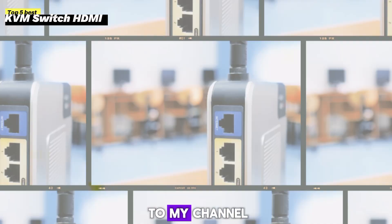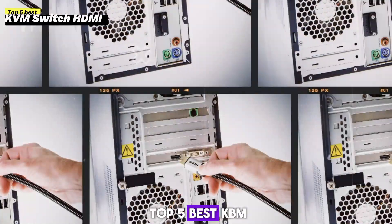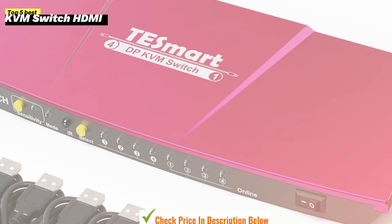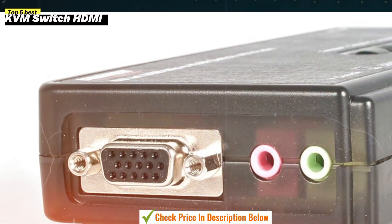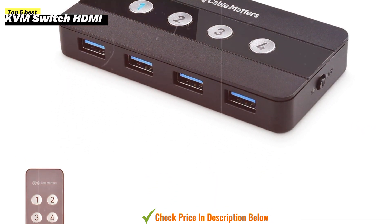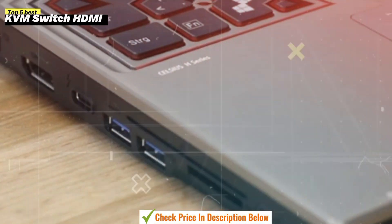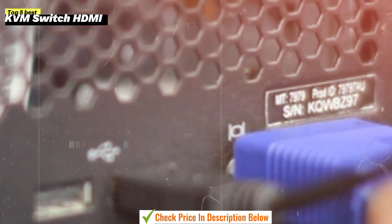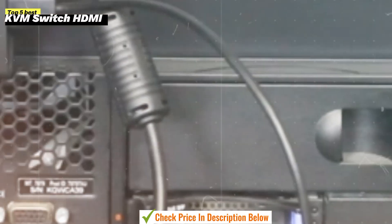Hey everyone and welcome to my channel. Today I'm going to be counting down the top 5 best KVM switches of 2024. A KVM switch, or keyboard, video, mouse switch, allows you to control multiple computers from a single set of peripherals. This can be useful for a variety of reasons such as saving desk space, reducing cable clutter, and increasing productivity.